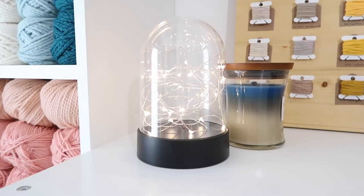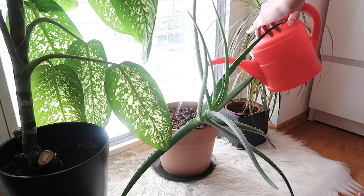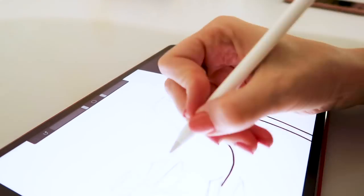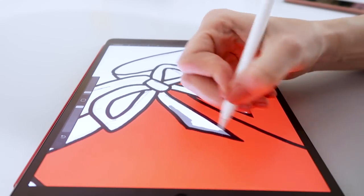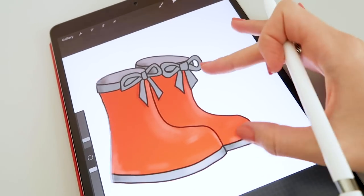This video is brought to you by STALA. Hello everyone and welcome back to another studio vlog — I hope you're all having an amazing week so far.